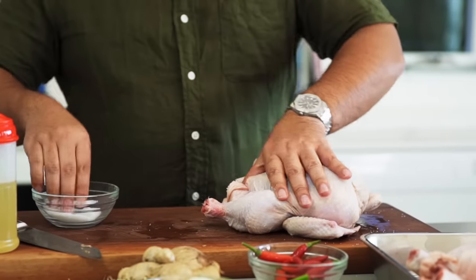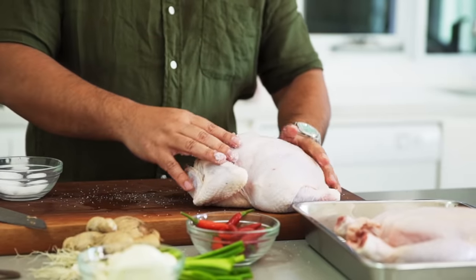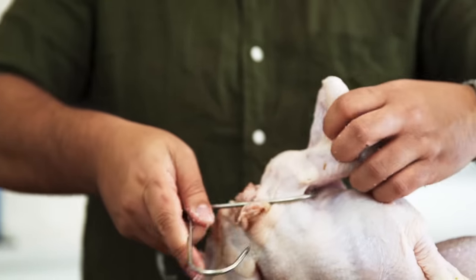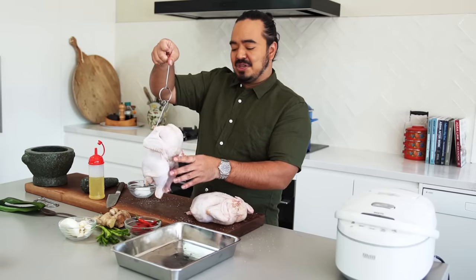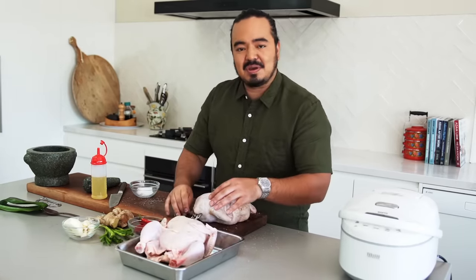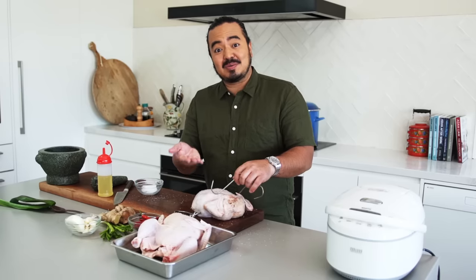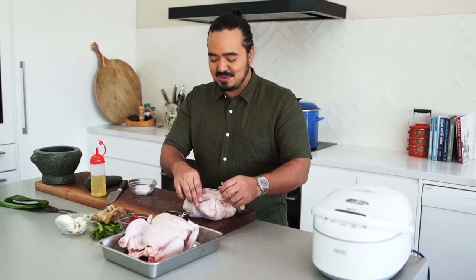I just want to rub the skin of the chicken with a bit of salt, inside the cavity too. You can rinse it off if you like, but it's not really that important. One thing I think is really useful when making chicken rice is to get yourself some poultry hooks — they go in underneath the wings of the chicken and allow you to move the chicken around, plunge it into the water, fill the cavity with hot water. They also help suspend the chicken off the base of the pot, because contact with the metal can tear the skin, which is really important in chicken rice.